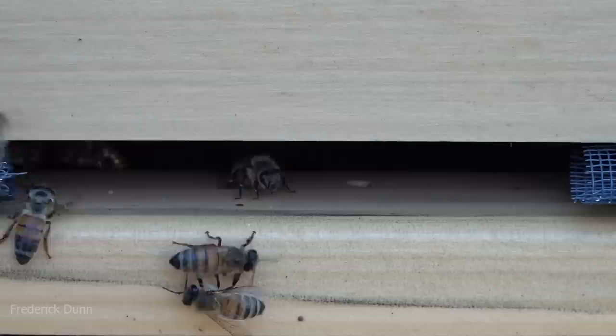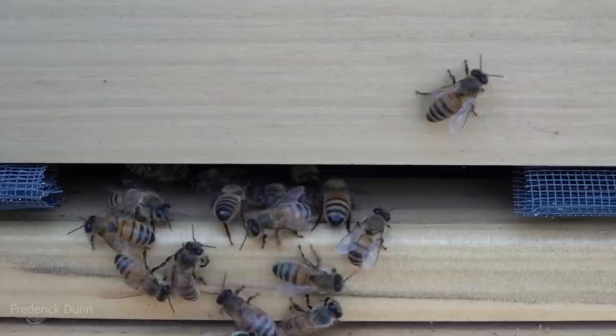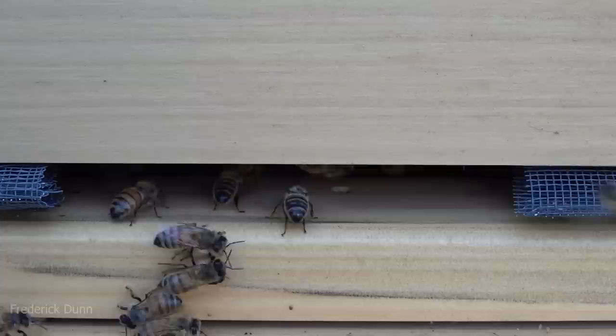This close-up shows that our guards are doing their job pretty easily. Notice they're grabbing and inspecting every bee that comes in. This is pretty good behavior for a newly captured and hived swarm, so I'm pretty pleased with them. I had no problems.